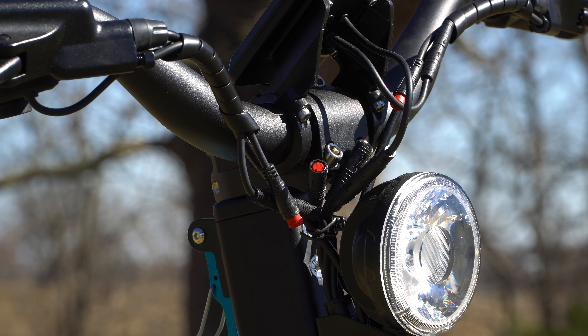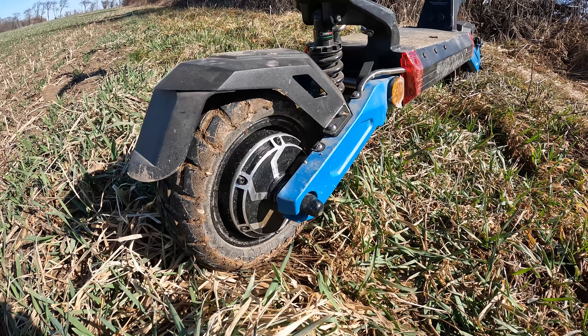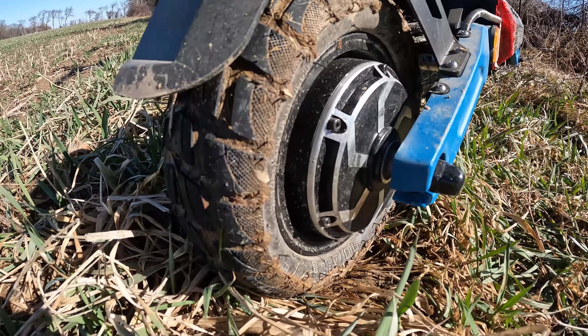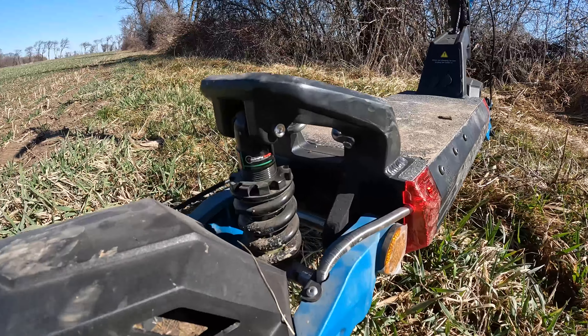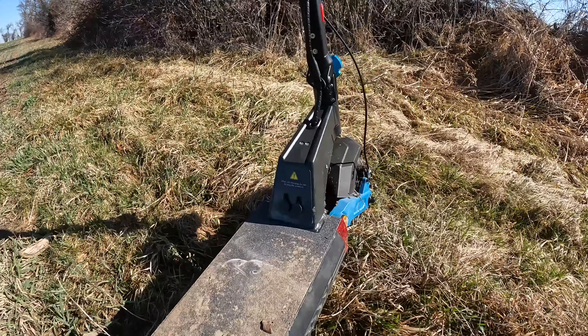I did make a couple changes right away. I swapped the brakes so the front brake is on the right and the rear brake is on the left. The original actually came this way but I understand why they went back since most bicycles come the other way. I also removed the brake sensors just so I could use some throttle and brake at the same time for more control.